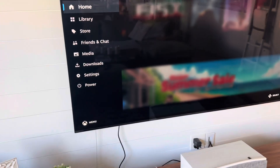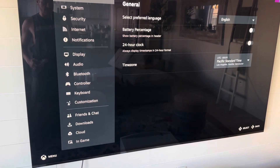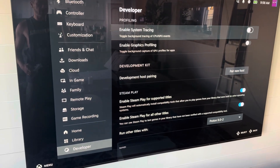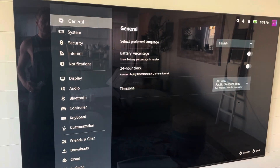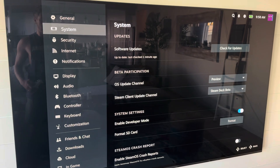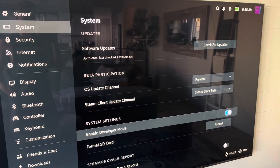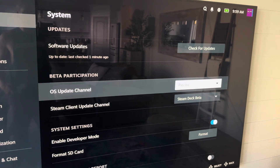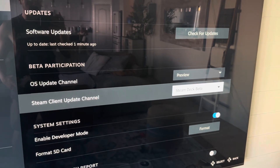On the actual screen of the deck, you're going to go to Settings, and then you're going to go to Developer. Make sure your developer mode is turned on. Actually, you need to go to System and then click Enable Developer Mode. Once you click Enable Developer Mode, two options are going to be available. You want to first select the preview channel for the update channel, and then you're going to click the Steam client update channel to Steam Deck Beta.